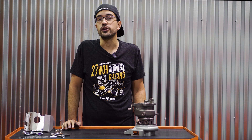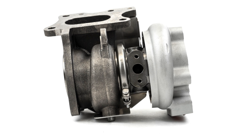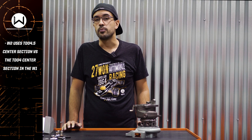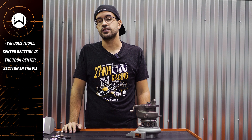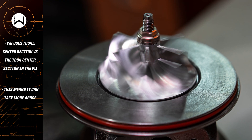While the popular W1 uses an MHI TD04 center section, the W2 uses an MHI TD04.5 center section. What does this mean exactly? Bigger bearings, bigger shafts, better reliability and durability, and able to handle more power and more boost load.